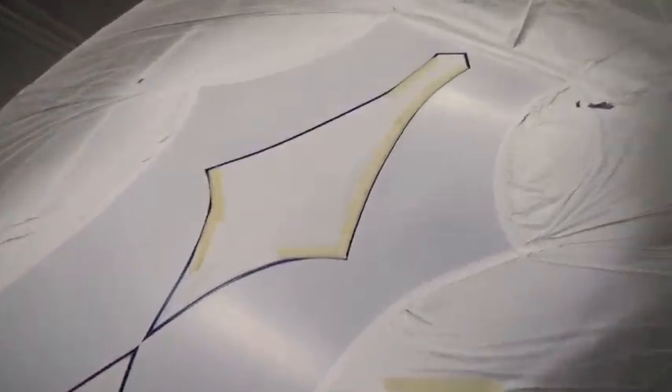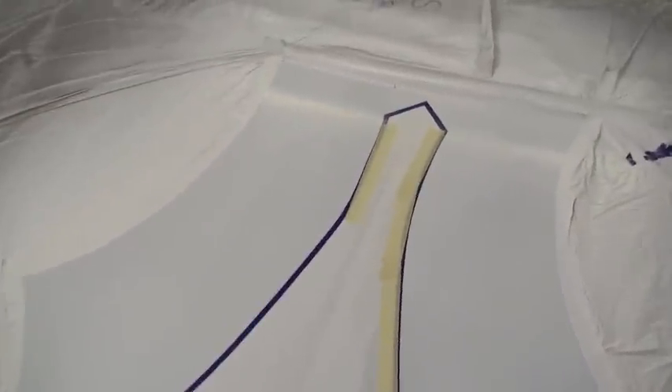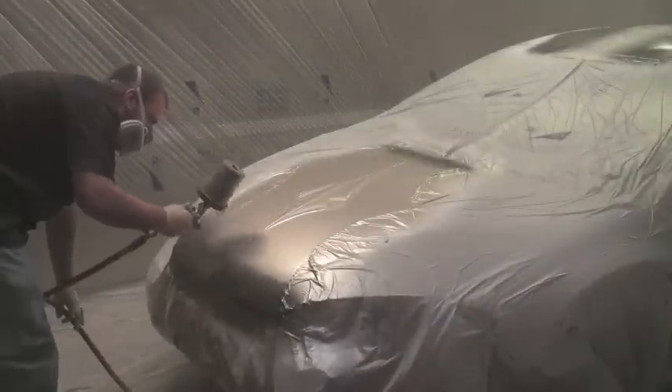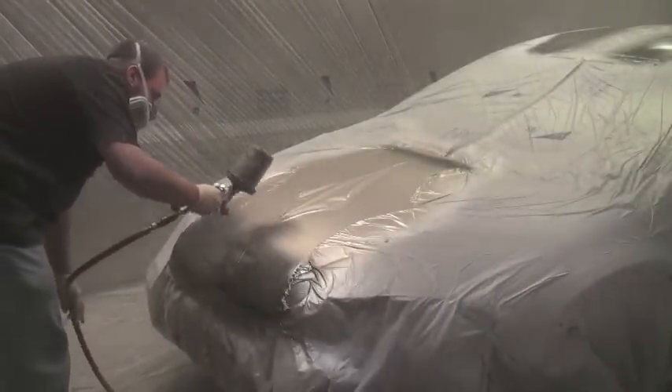Now I've actually masked off what I want to keep, so I'm going to keep the white in the centers with these little designs. Now I'm just going to go over it with another color right now.